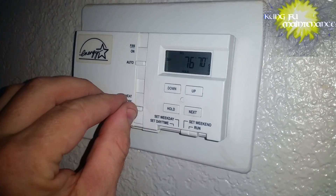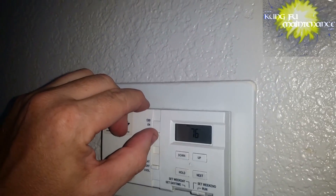Definitely ice on the coil. We'll turn this off and turn the fan on to melt it down. Sometimes if the charge is undercharged that can do it too, but I believe this one is just a dirty filter situation. Pretty dirty there.